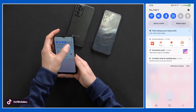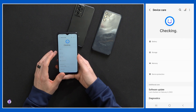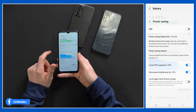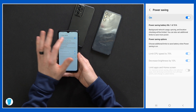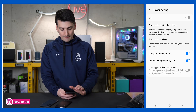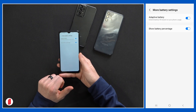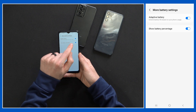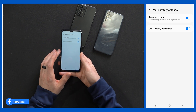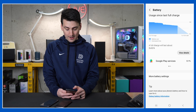Next up, we have a couple of battery tips and tricks. Select the settings gear icon and search battery — it's battery and device care. Select battery right there. You'll notice we have our power saving setting — let's turn that on to extend the life of our battery. We also have options to limit CPU speed by 70%, decrease brightness, and limit apps and home screen. Further down, there's the more battery settings section where we have adaptive battery, which we can toggle on to extend battery life based on your own phone usage, and you can also show battery percentage. Note that on some Samsung phones you can cap your charge at 85% for battery health, but that is not an option with our A13.